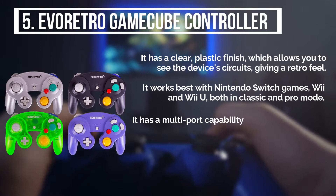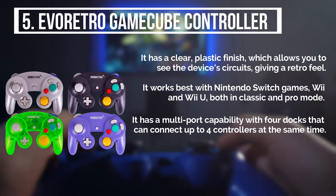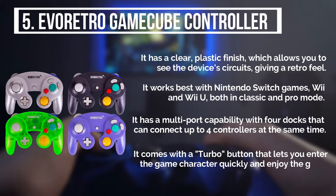It has a multi-port capability with 4 docks that can connect up to 4 controllers at the same time. It comes with a turbo button that lets you enter the game character quickly and enjoy the game.